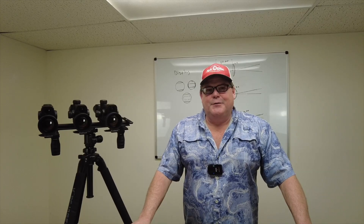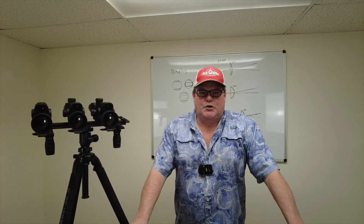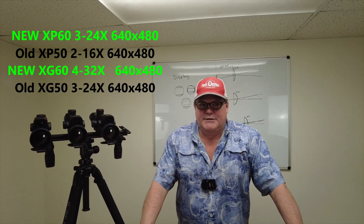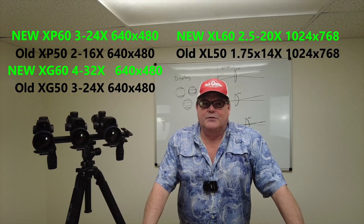Hi folks, Travis Fox here with foxoptic.com. Today we're going to be taking a look at the new Pulsar Thermion 60 series of LRF scopes that came out recently. Effectively what you're going to find out is there is a new XP60, a new XG60, and a new XL60.